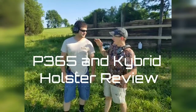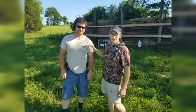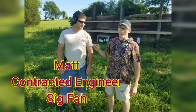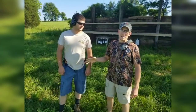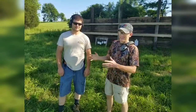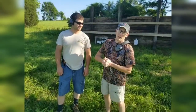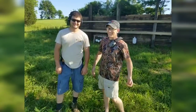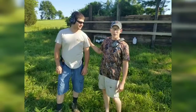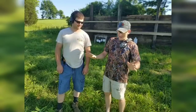Hey guys, Steven here from ProTech, and this is my buddy Matt - he's one of my best friends. We went to school together and we've done a lot of shooting over the years. He's going to test out the SIG P365 today. Matt is a SIG guy, he's always been a SIG guy, and I've normally been a Glock guy, and that's always been a point of brotherly contention between us. So it'll be interesting to hear his first initial thoughts of the P365. He hasn't dry fired it or anything.